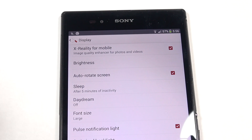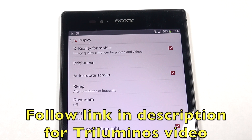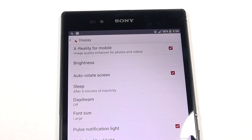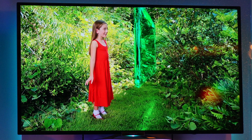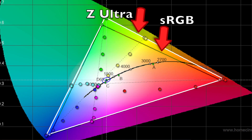In my last video I talked about Triluminous, especially Triluminous for mobile. In that video I explained what Triluminous was, how it worked, and how it was supposed to expand the range of colors that the display is able to show. Now the Bravia TVs really are able to expand the amount of colors they can show, but what I found when I measured this display is that it really isn't much wider of a gamut than sRGB.